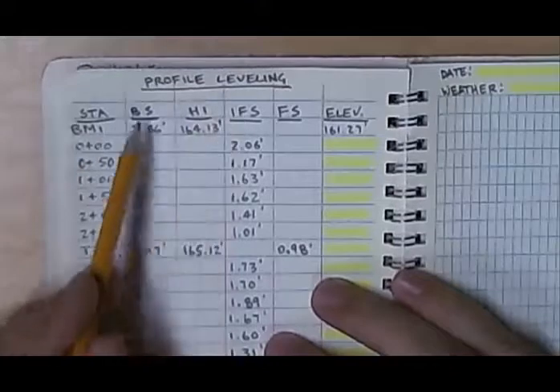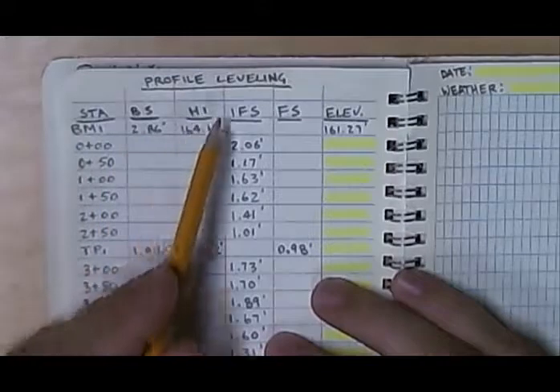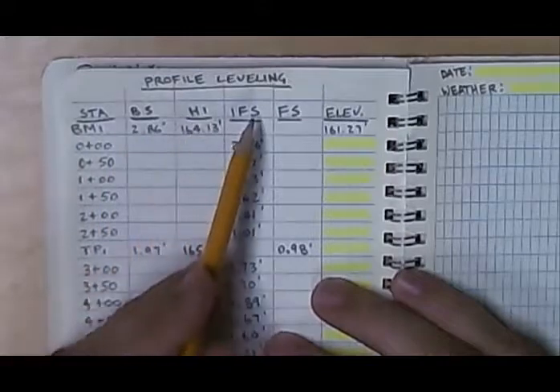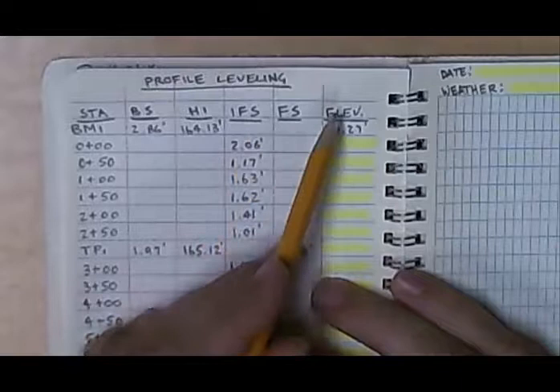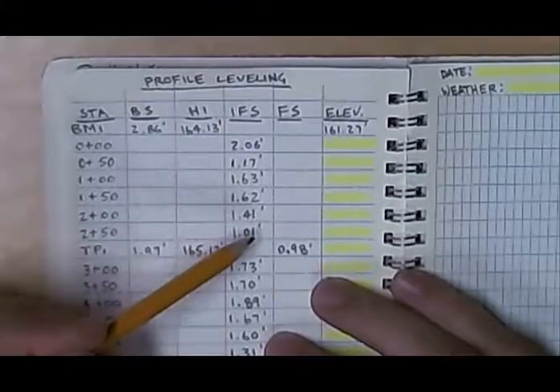We have the columns: station, backsight, height of instrument, intermediate foresight, foresight, and elevations. The intermediate foresights are all the points down the center of the road — these are the points that we are shooting the most elevations of.